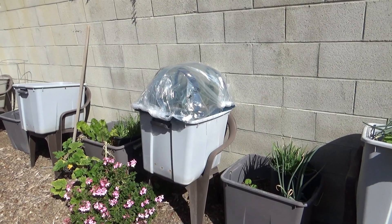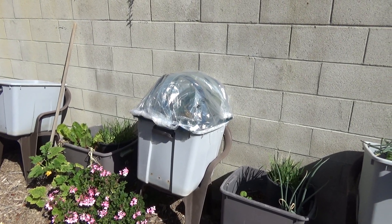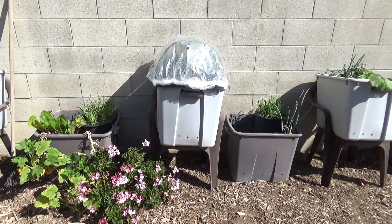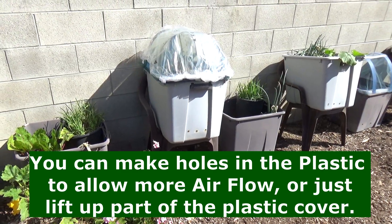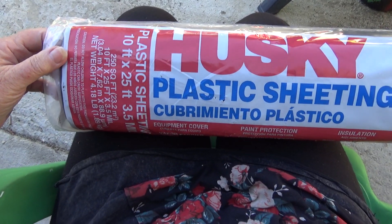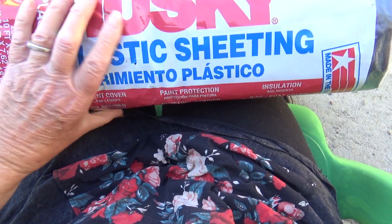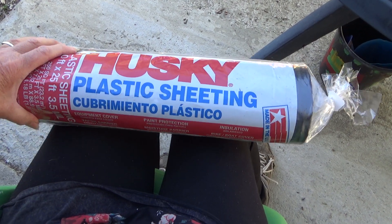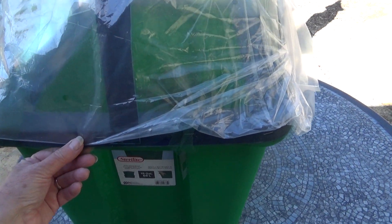If you still have cold weather, you want to keep the tote and container warm. The soil stays a little bit warm, so it will act like a terrarium, like a greenhouse, until your weather is ready and you can let your plants do their thing. You can use any type of plastic — I recycled plastic from something I bought — but you can get plastic sheeting, or even large garbage bags.